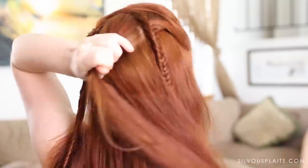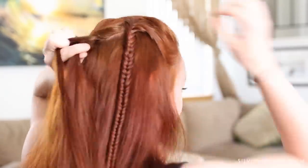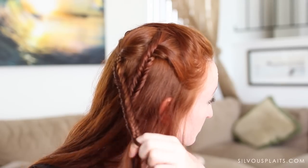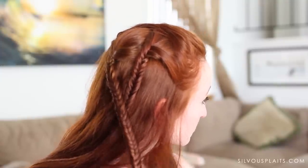Next, make a third fishtail by picking up all the hair at your crown between the first two braids. Split this hair in half and fishtail braid down to the ends. Fishtailing takes a while, so the longer your hair is the longer you'll be sitting here doing these braids, so just be prepared for that and don't try to do this in the last five minutes before you need to go to work or something like that.